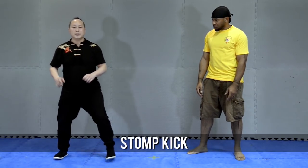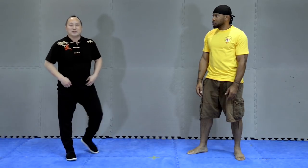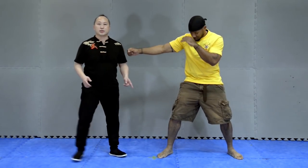Second one: backstorm kick. You can find some guys in UFC that used this. Okay, one person punch me — this one, the storm kick.